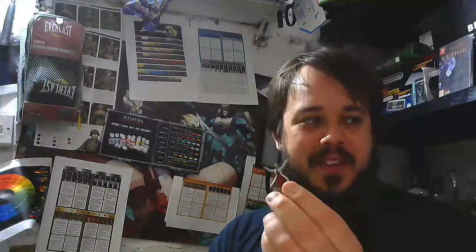Hey guys, so today's model is Agatha Crane from the Mansions of Madness board game by Fantasy Flight.